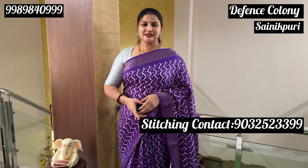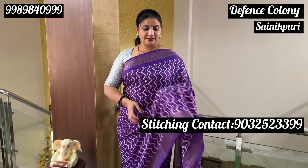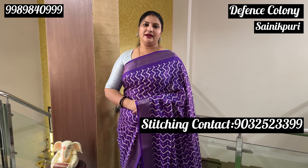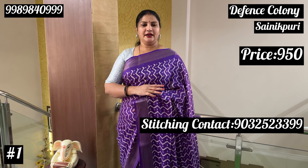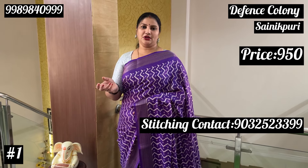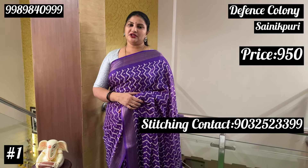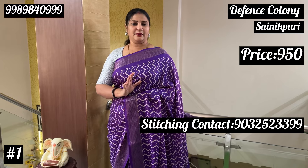Hello everyone, welcome to Samtharady Studio. If you are looking at the Russian Crepe Silk sarees online, you can choose online. This is a very trendy item. The color combination is purple and a light shade of lavender. You can choose any number of sarees from the available options.